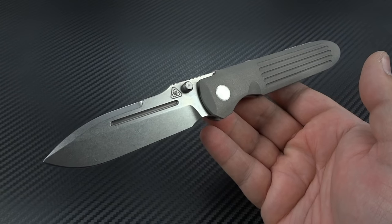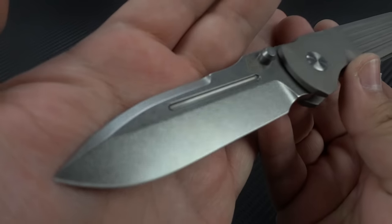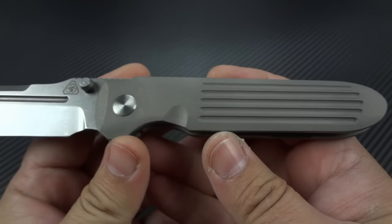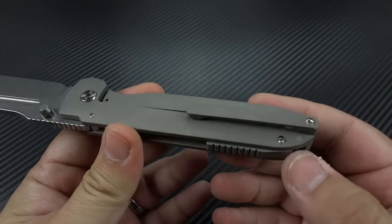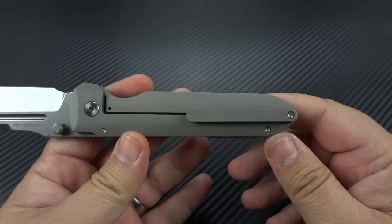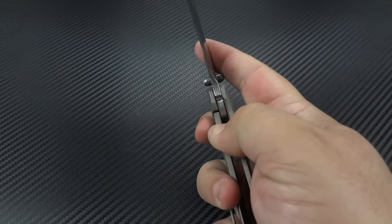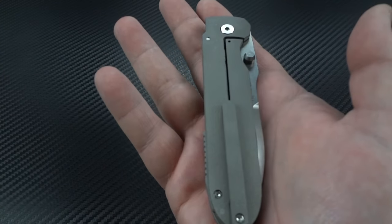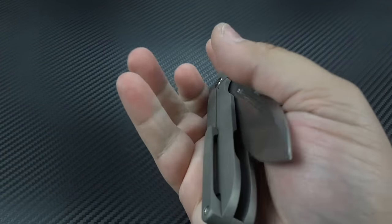It's a very military, very practical EDC design. You've got a 3.5-inch CTS XHP stone wash blade, 6AL4V titanium for the contoured frames, the back spacer, and the sculpted 3D clip. No cheap spring clip — we like to see that, especially in this mid-tech price range. Even buying a custom knife for $800 plus, you'd sometimes still get a spring clip from some makers, so it's nice to see that extra work has gone into this.